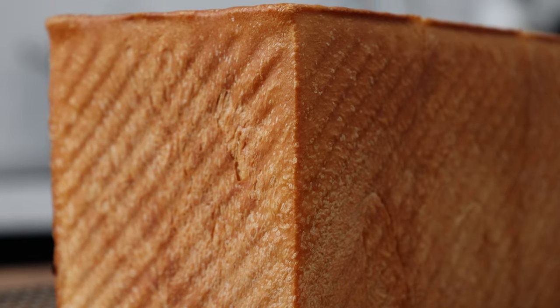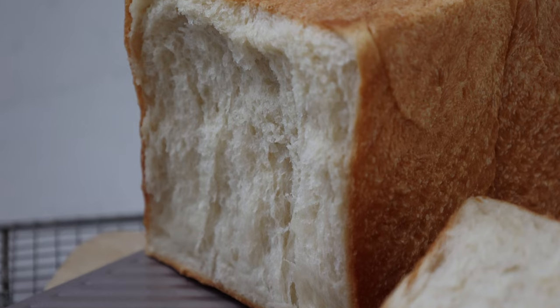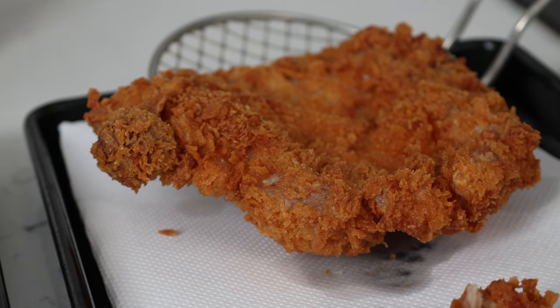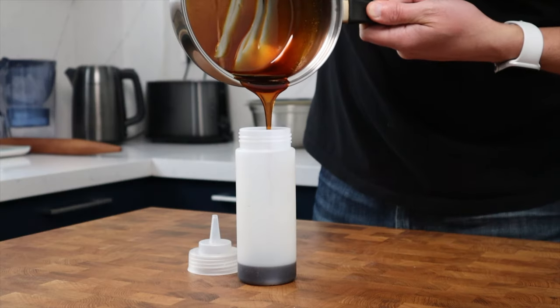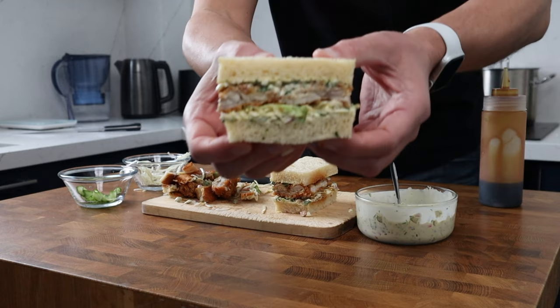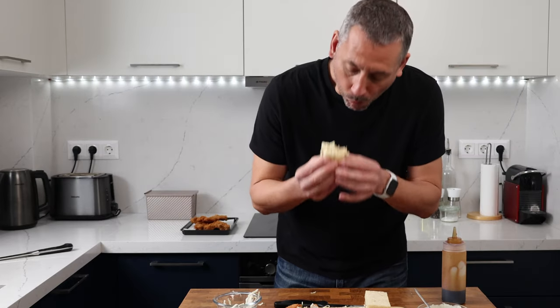Today I'm going to show you how to make a super soft Hokkaido milk bread using a tangzong, and possibly one of the best sandwiches known — the katsu sando. It's a textural masterpiece: crunchy panko chicken thighs, a sweet, sour, and savory nanban sauce, and a crunchy Japanese-inspired tartar sauce, all wrapped up in pillowy soft Hokkaido milk bread.